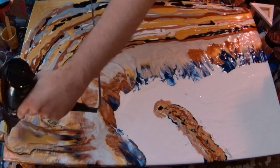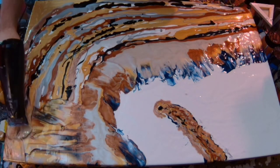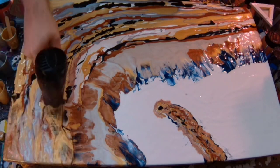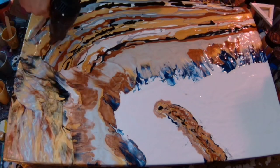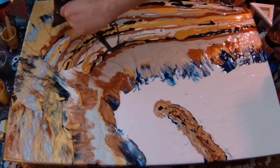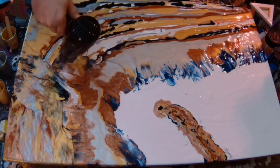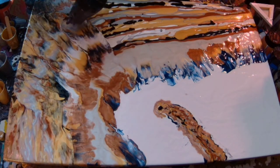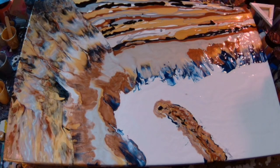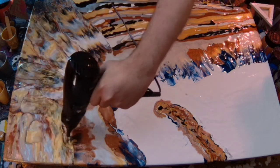I always do the top bit first, and then blow the rest of it out, while still trying to create the curve of the wave. Most of that's done by the way that you've layered the paints in. But it always helps to create that motion when you're blowing the paints out. There's no spraying at this point when you're blowing the paints out to create that motion.